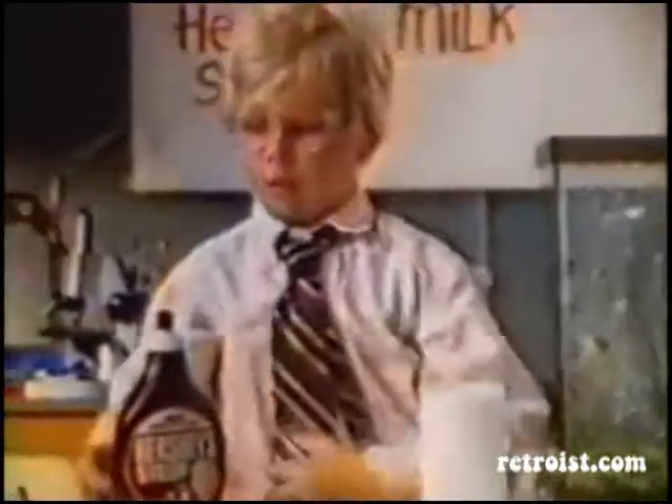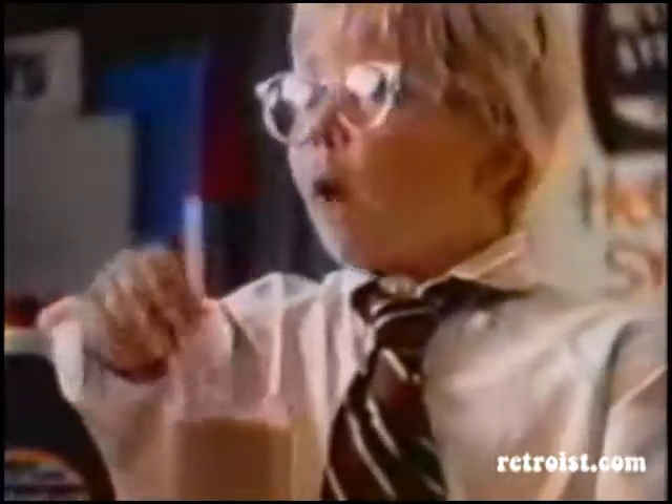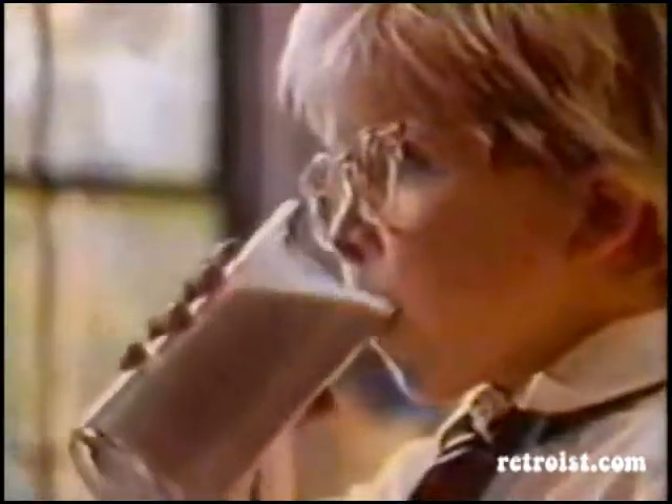For delicious chocolate milk and no mess: One, I always use thick rich Hershey's syrup. Two, stir well. And three, it's always delicious.